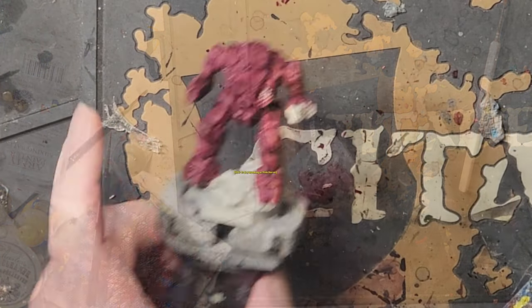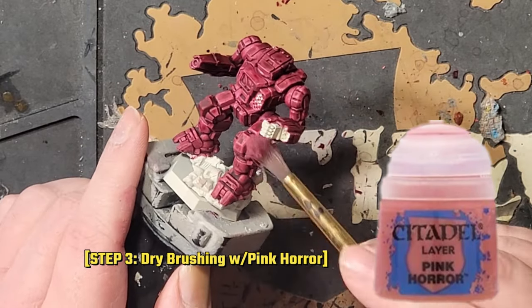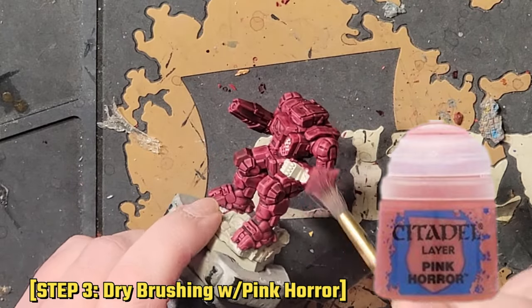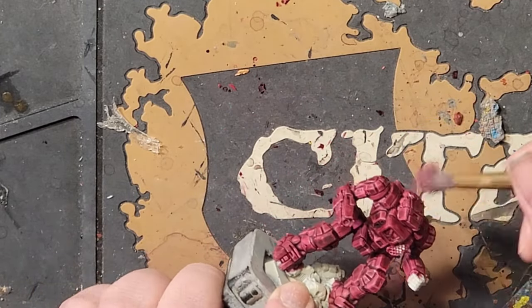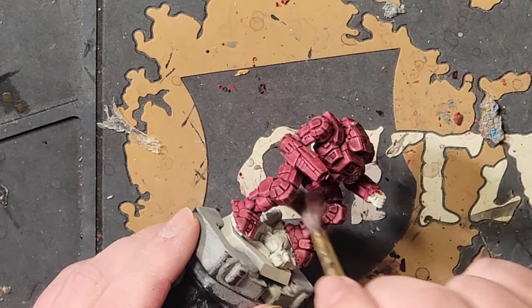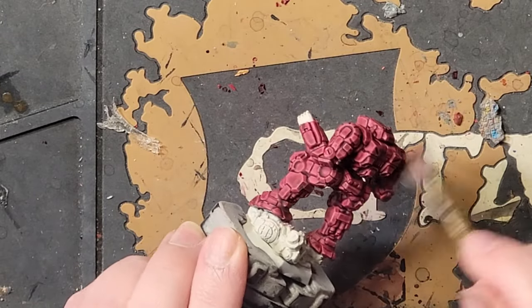Once your shade is dry, it's time for a light drybrushing, and I like to use Pink Horror. Get out your favorite large drybrush and add a small amount of paint to the bristles. Brush most of it off on a paper towel or napkin, and test it on your fingernail to make sure only a light dusting comes off with each pass of the brush.